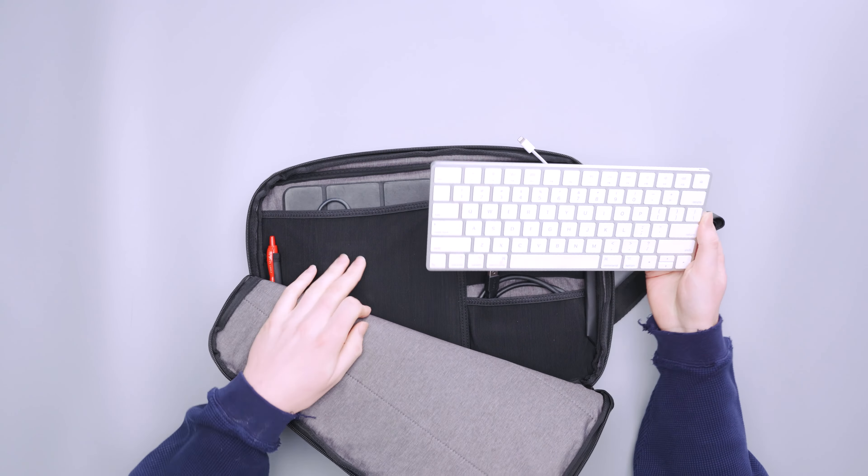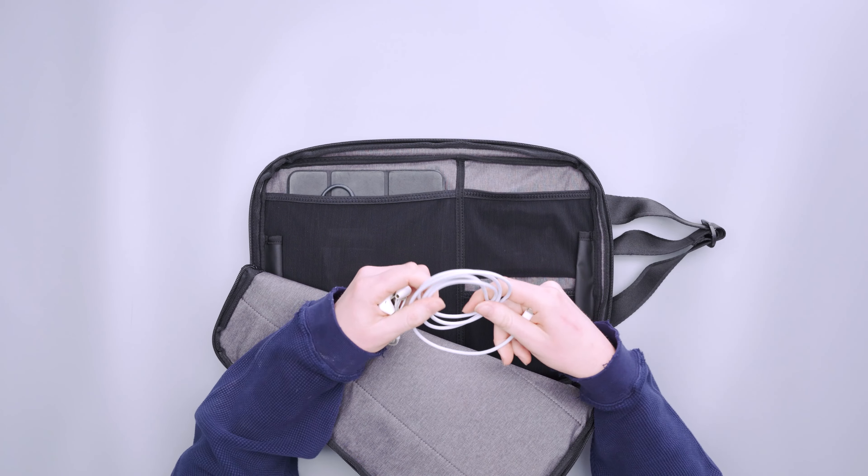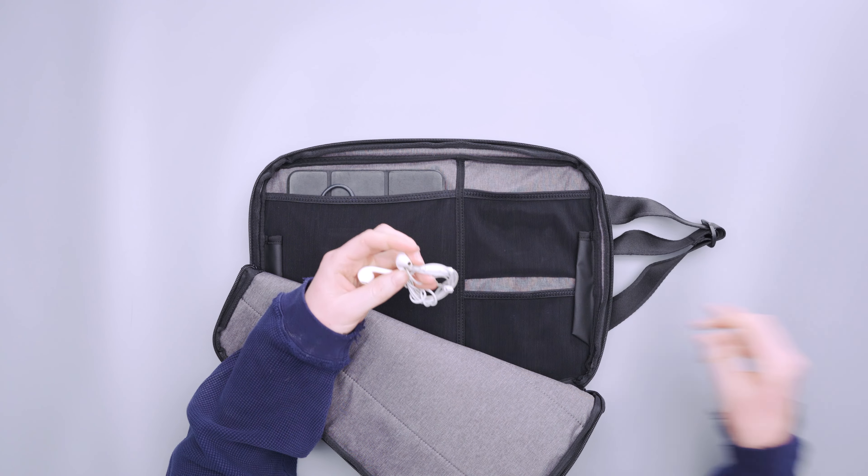There are two smaller mesh pockets, one larger mesh pocket, and two pen pockets on either side. The pen pockets are a bit small — even standard G2 pens are a little hard to get in and out. But the mesh pockets are pretty great, especially the small ones for cords and accessories. I've got an external hard drive cord, a Magic Mouse, a USB-C to Lightning cable, and a set of headphones, and there's still room to spare.